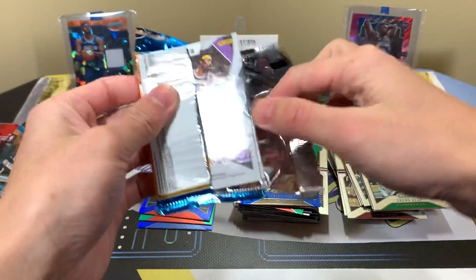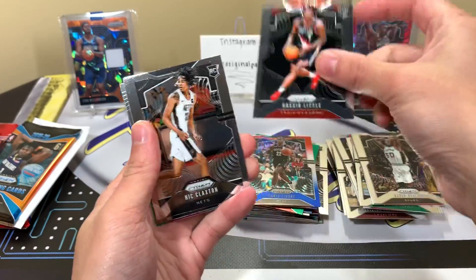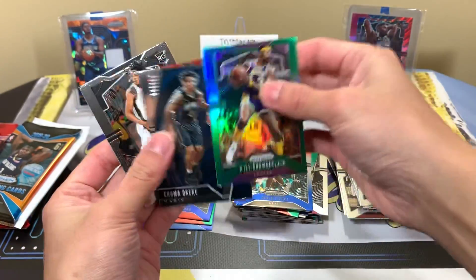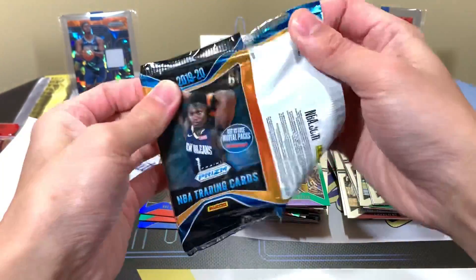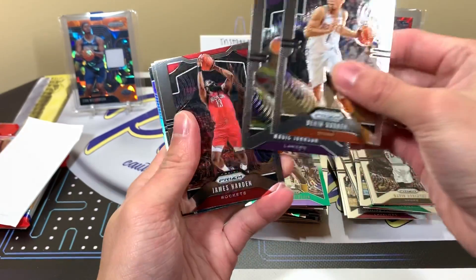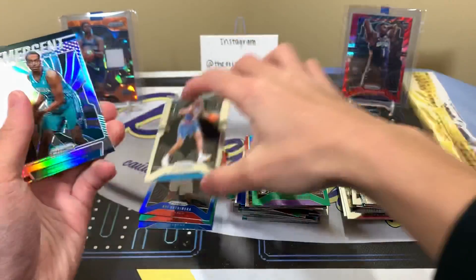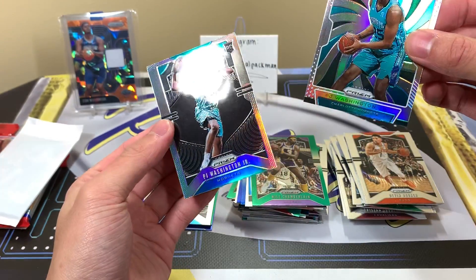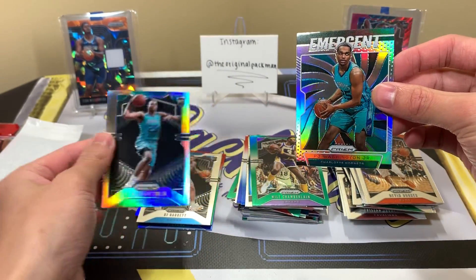Pack seven: I think this might be the green first — yes it is, so the silver is still unrevealed. The green gives us Nick Claxton, an Instant Impact Okiki, and Wilt. Now for the silver: come on, wish with me — RJ Barrett, that's a good base rookie. Then Emergent, PJ Washington — another one of the better rookies in this class. And PJ Washington silver! That's actually very good; PJ can play. Awesome double PJ Washington silver moment!